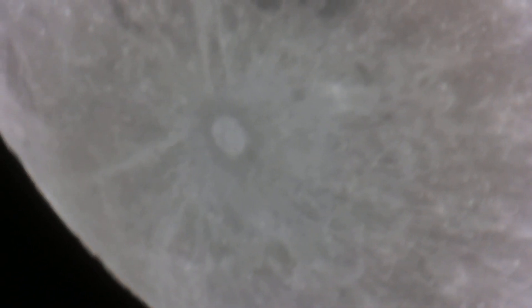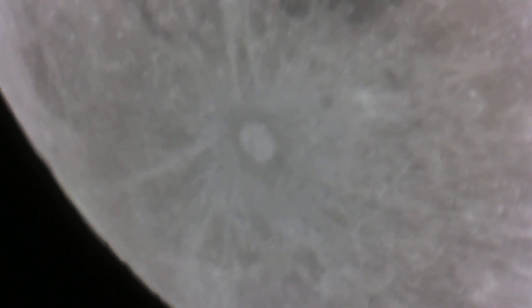But yeah, that's the moon. Let me switch over and pull the barlow tube out of there and see if we can do a little better without that. It'll focus a little more because it's further away.